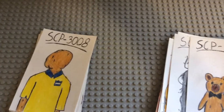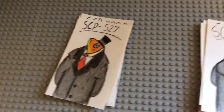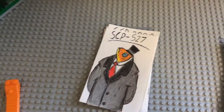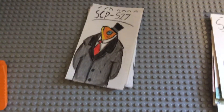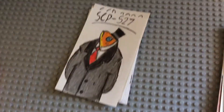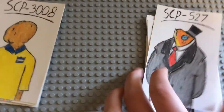SCP-527 — it's just a person with a fish head. I saw a picture of it and basically recreated it in my style, but I gave it a top hat. I'm very happy with the top hat. I made the body very big to make the head look even smaller, since it is a fish head. I think I had some perspective issues with it, but otherwise I think it's good.